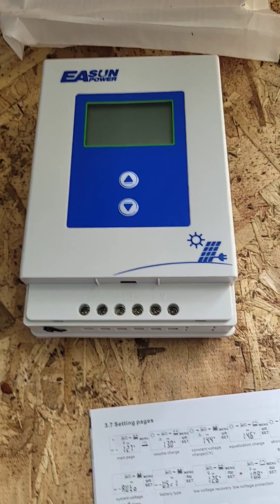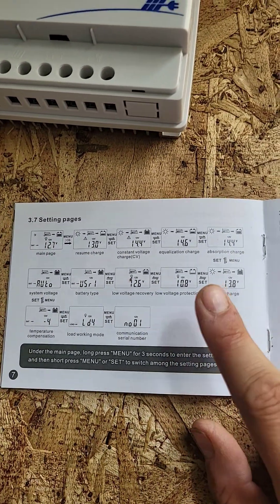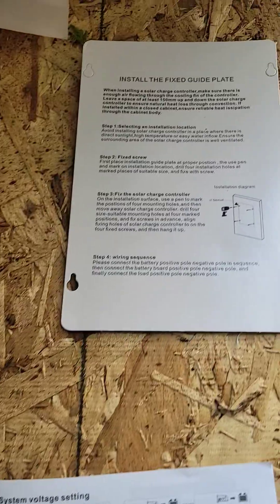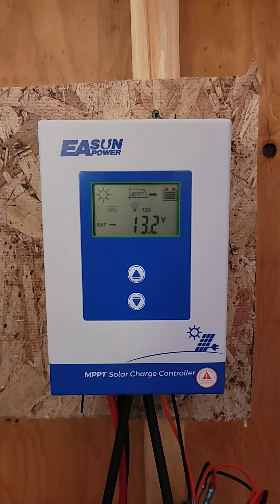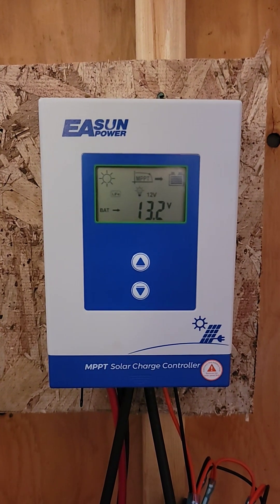There's only two buttons which is a definite con, and the menus to navigate to set everything up are really annoying. But it comes with this guide plate. It's working pretty well overall, so if you want a cheap solar charge controller, not bad.